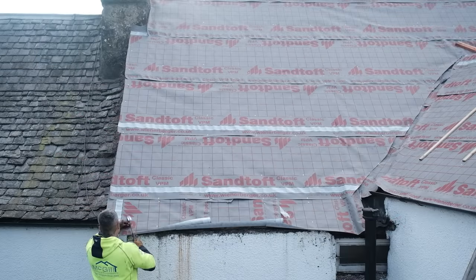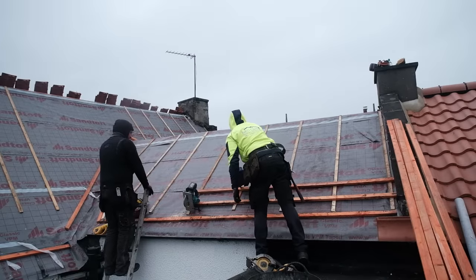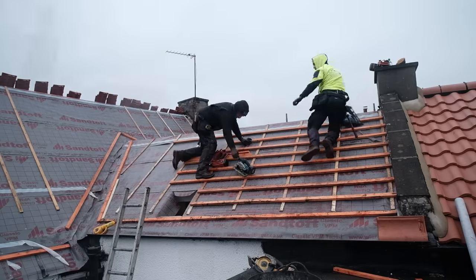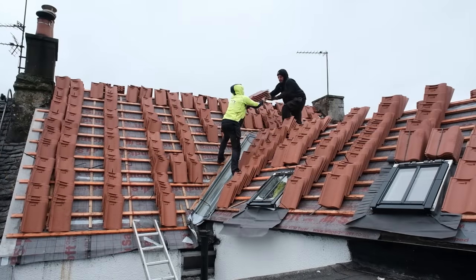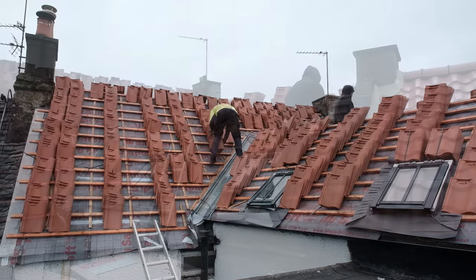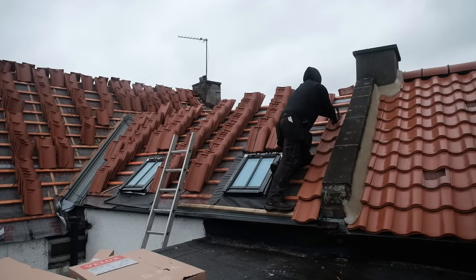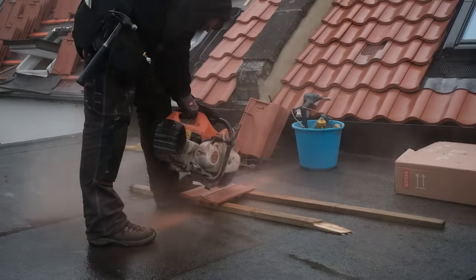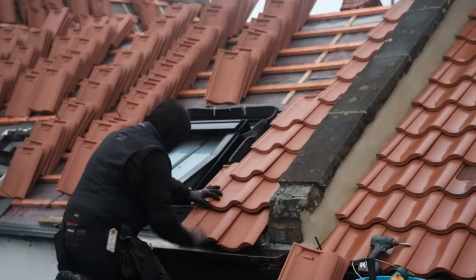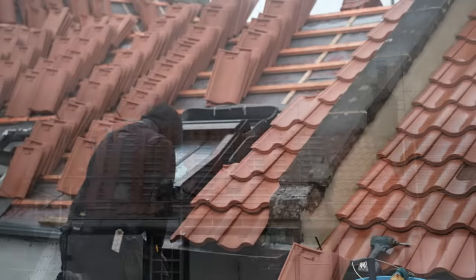Despite the availability of these new tiles which are more secure when installed, some folk do opt to just take off all the old tiles, fix all of the timber, add new felt and then put the old tiles back on. But we didn't want to do this for a couple of reasons. As the tiles aren't manufactured in this old format anymore, if you have any broken tiles or if you break any during the tile removal process, to replace those you'd need to rely on salvaging them from other old buildings or from other people's random stockpiles, which isn't exactly a reliable or terribly logical approach.